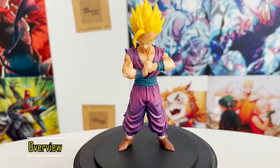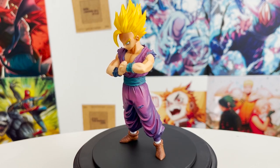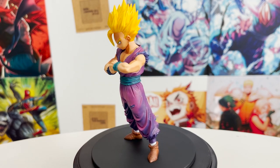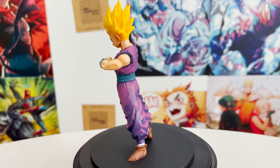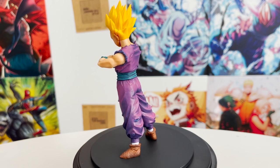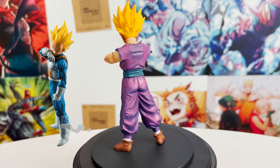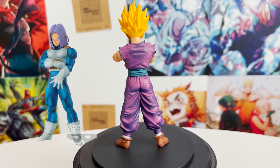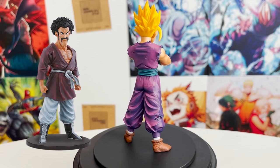This figure is based on Gohan in his Super Saiyan 2 form during the Cell Games in Dragon Ball Z. The pose isn't from the source material — it was created for this line of figures to have him look determined and ready to fight Cell. This series includes a variety of characters like Super Saiyan Goku, Super Saiyan Vegeta, Trunks, Super Saiyan Future Gohan, and Mr. Satan, who we reviewed last time.